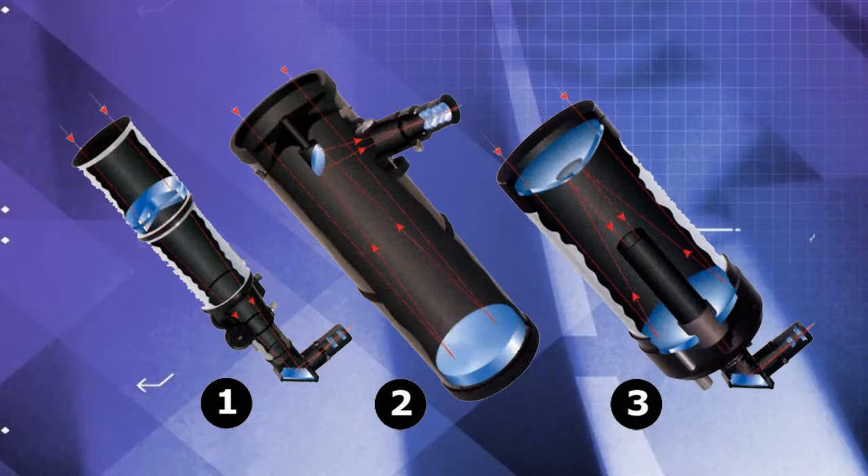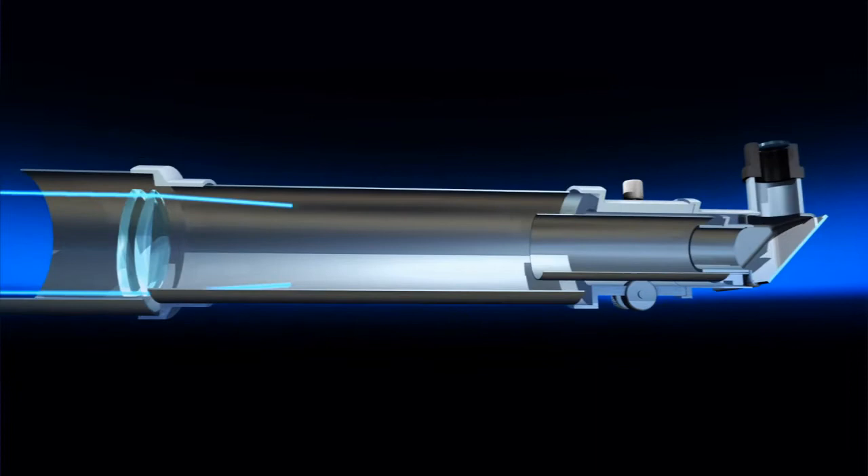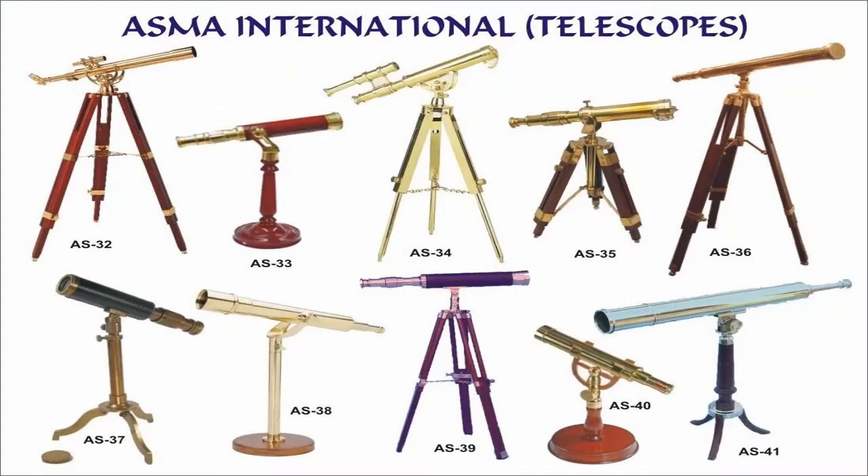Types of telescopes. For amateur astronomers, there are three main types of telescopes. The refractor. Refractors collect light with a large lens at the top of the tube. A refractor is probably the most recognizable type of telescope, having a lens at the front and an eyepiece at the end.